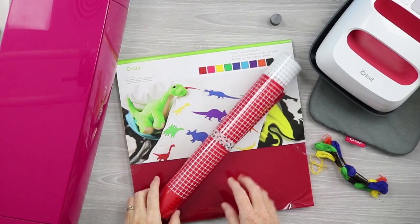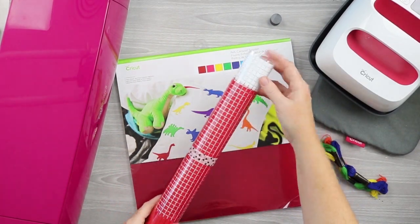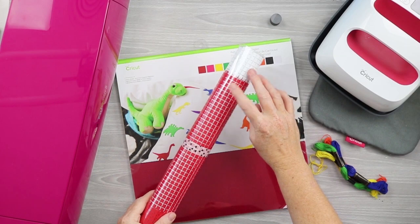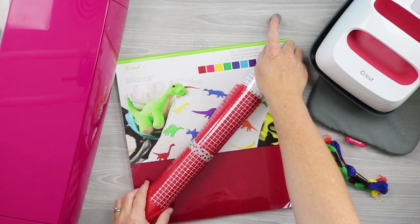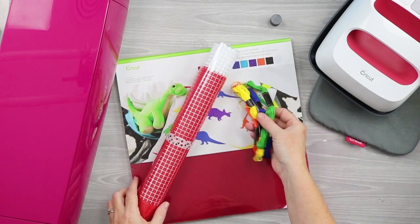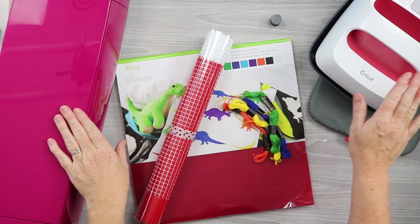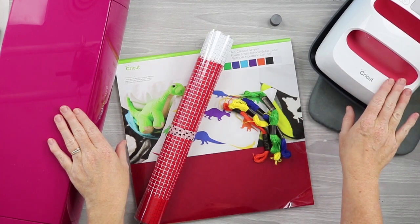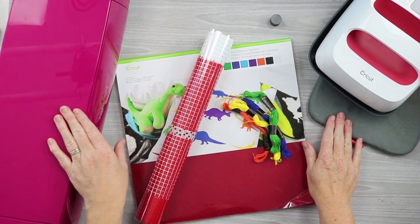To make this project, you'll need some Cricut felt, as well as some Cricut mosaic iron-on — I'm using the squares. If you've never used mosaic iron-on before, it's a little different, but we'll go over the steps. You'll need some magnets, some embroidery floss, and a Cricut machine. I'm using my Cricut Explore Air 2, as well as the EasyPress — I'm using the smallest EasyPress, but just about any size will work — as well as an EasyPress mat.